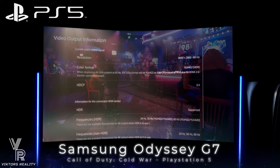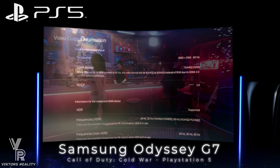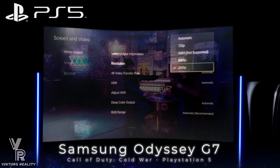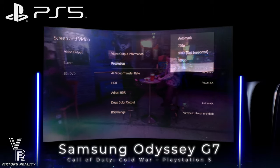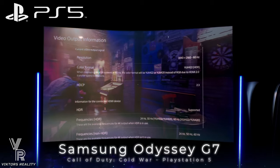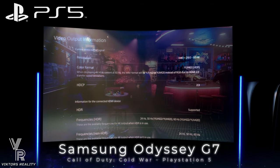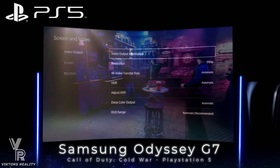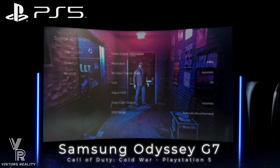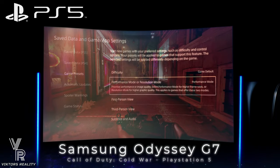I hope Samsung in the future does update with a newer firmware that will allow us to keep FreeSync on, which according to Digital Foundry is a must for next-generation gaming. VRR is very important to next-generation gaming, and I do hope Samsung does allow FreeSync to be on in the future. Also confirming that 120Hz does work, which Sony makes really hard — you'd think they would just make a simple toggle option in the resolution display area.